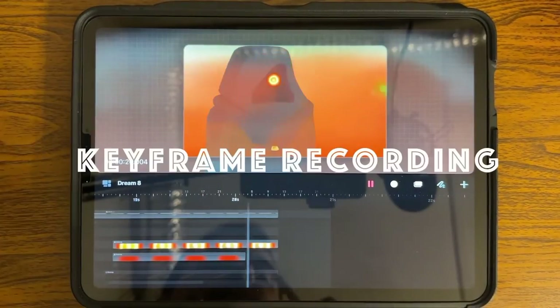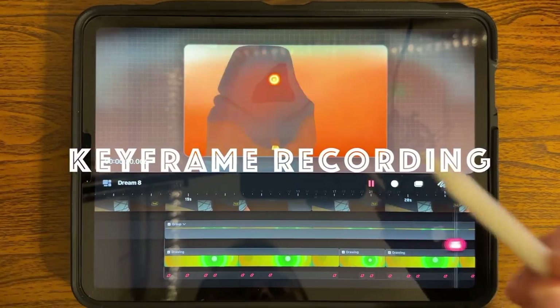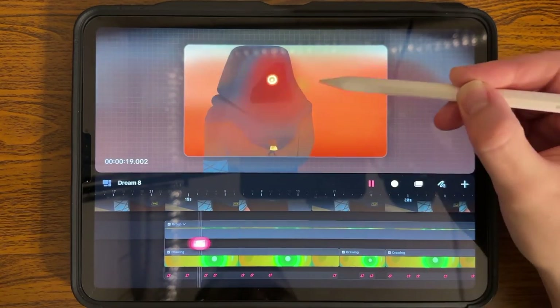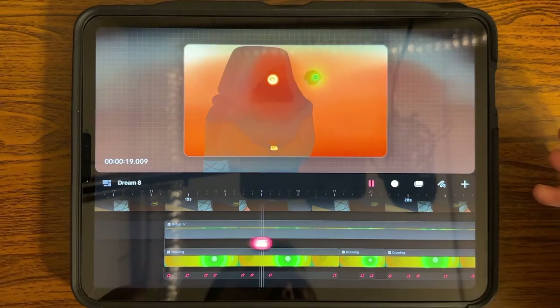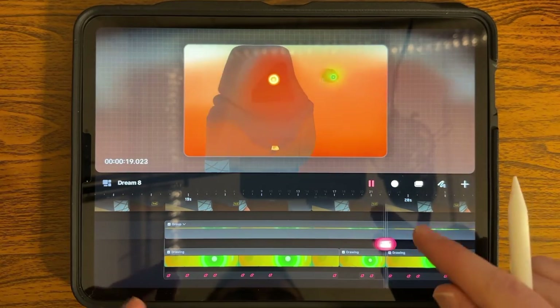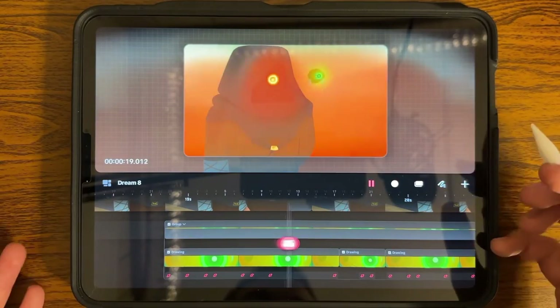Number two: keyframe recording. Keyframe recording is the ability to take your track, lift it up with your pen, drag it along, and it automatically records. I've gone over some of this in my latest video, but this is a very helpful trick when you want, say, a character to have a more natural look.